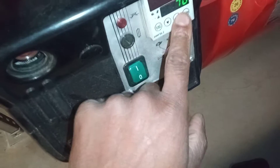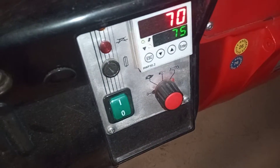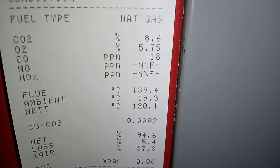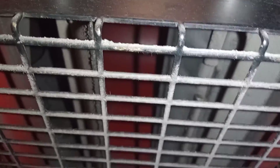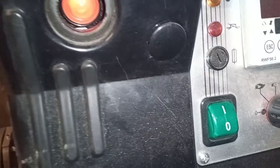That was the unit working. Now we're turning this bad boy on with this intermittent fault. These are the previous readings in low fire from the previous service, and here is high fire. Okay — so we've locked out.